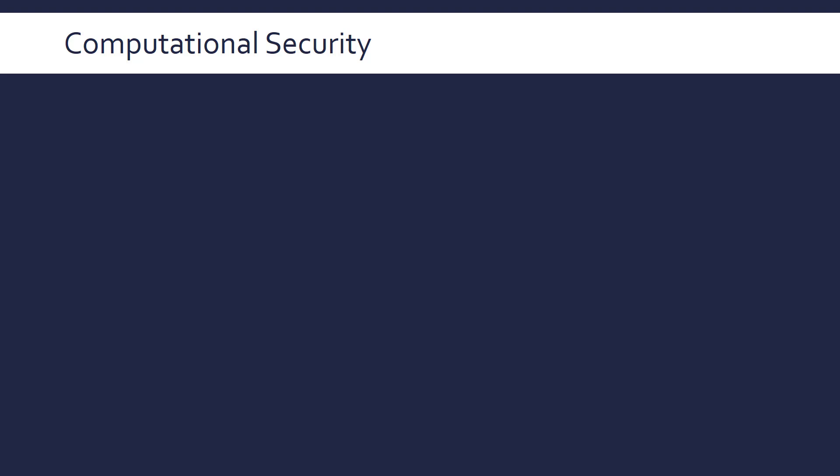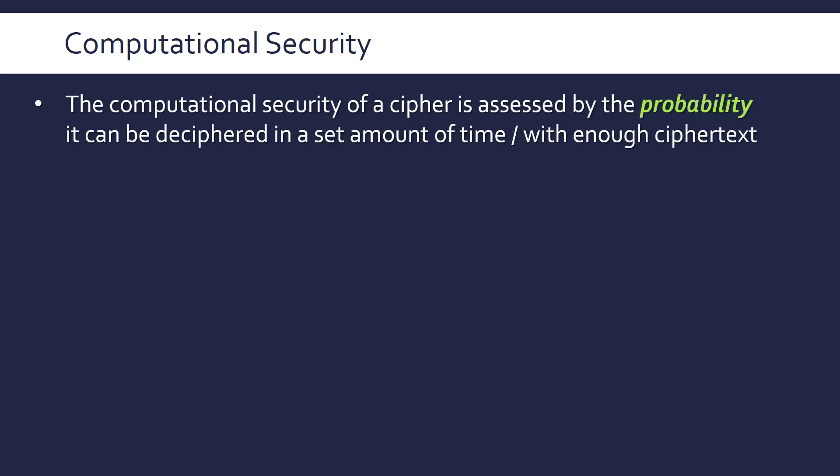There are lots of different ciphers and encryption algorithms, and we can rank them based on their computational security. This is assessed by the probability that the code can be deciphered in a set amount of time or with enough ciphertext. Essentially, computational security is a mathematical measure of how strong the encryption algorithm is.